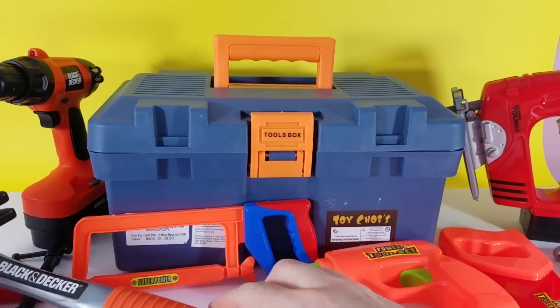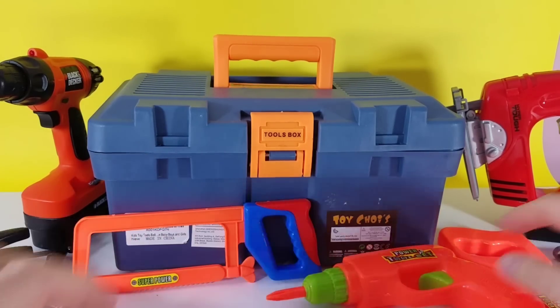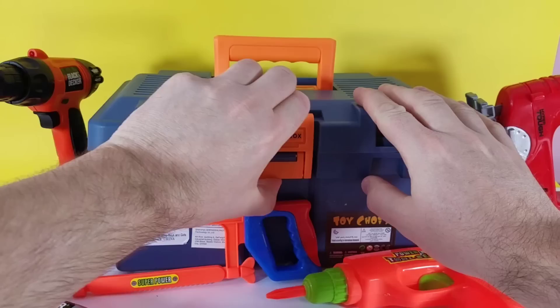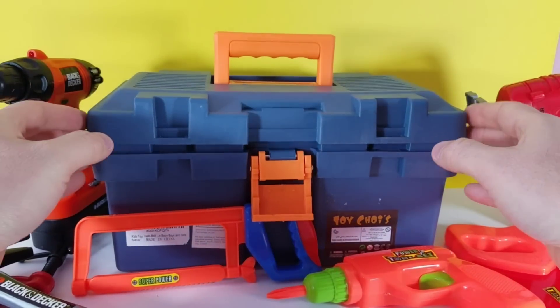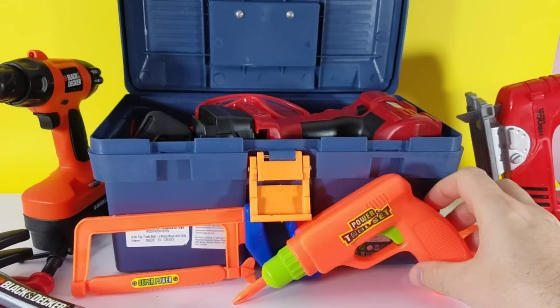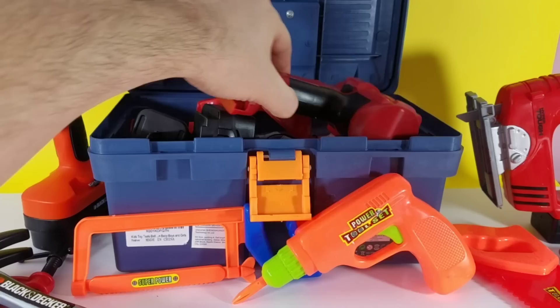This has got to be one of the coolest. So let's move our tools — let's get them out of the way so we have enough room. All right guys, here we go.